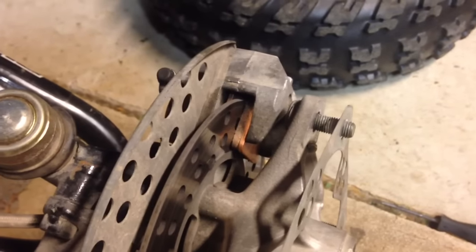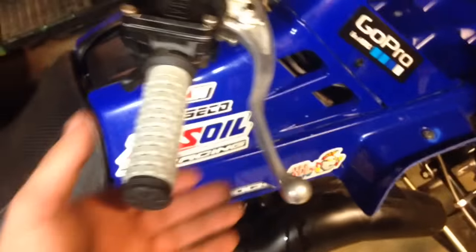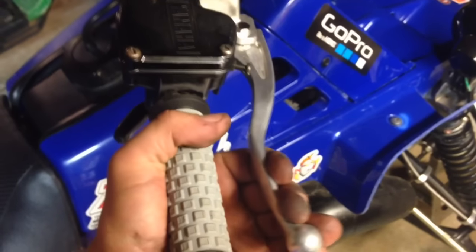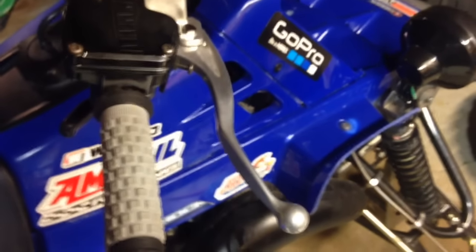Now you slide the two pads apart from each other and then put that caliper on the same way that you took it off. You're going to want to make sure you have brake pressure — give it a few squeezes, let it build up pressure until you have resistance on it. Check your brake fluid level, top it off as needed, and then put your tire back on.